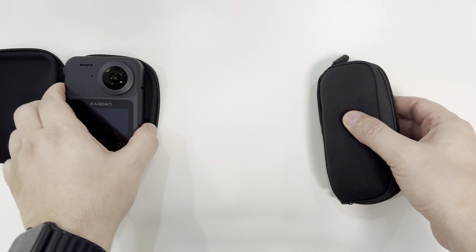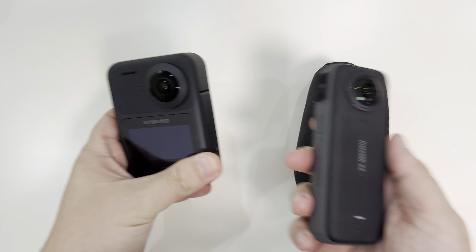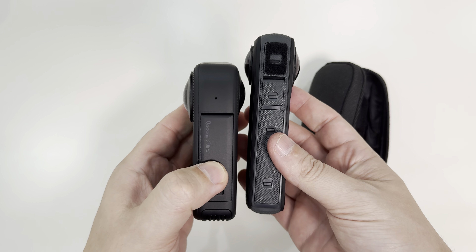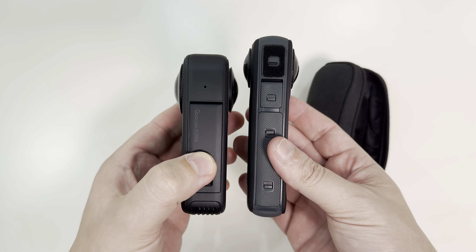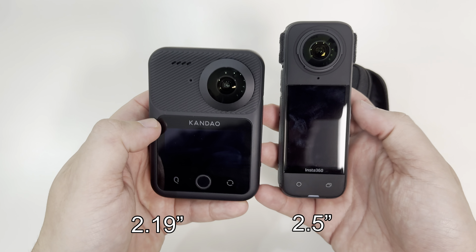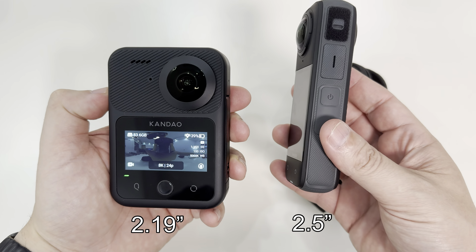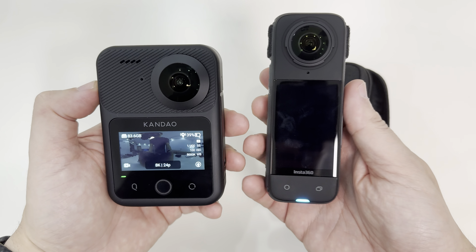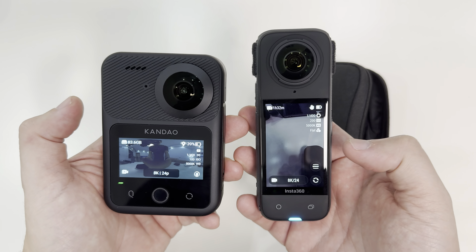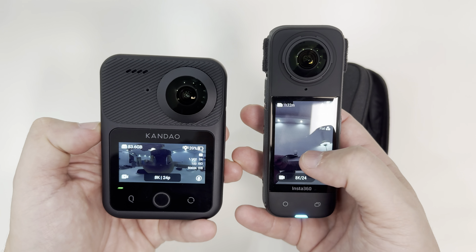The Kandao 3 Ultra is a much larger camera. Looking at both together, the X4 is a little bit taller, while the Kandao 3 Ultra is a little bit thicker and much wider. When it comes to the screen they're very different in shape and size — the Kandao 3 Ultra has more of a landscape screen while the Insta360 is more of a portrait screen. The Insta360 X4 does have a larger screen which I quite appreciate, and it's a little bit easier to handle.